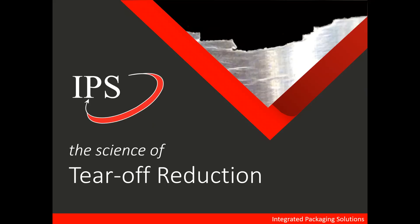By the end of this short lecture, you should be able to: first, identify the most common tear-offs in bodymakers; second, understand the cause of these tear-offs; and finally, understand how to eliminate the tear-offs.